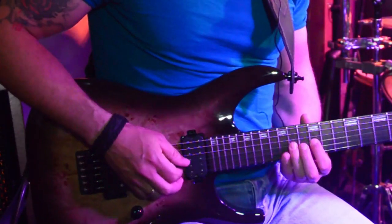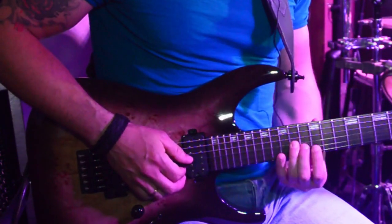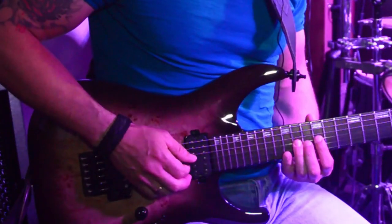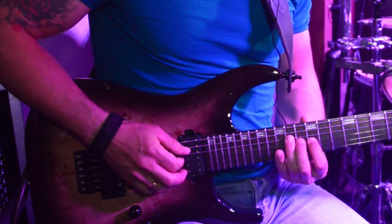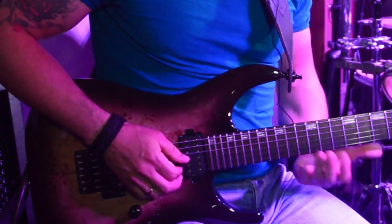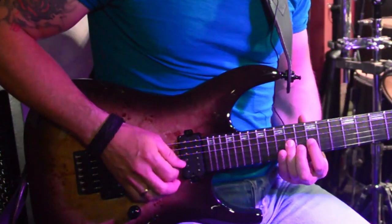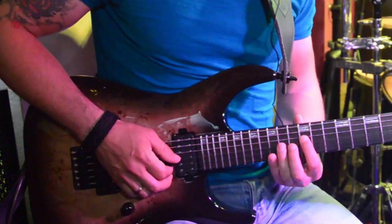So it's 14-12, 14-12, then I return back to the G string and do 14-12 twice — so like 14-12, 14-12 — and then go to the D string with 14-12. Both of them: 14. It's easy and simple, not difficult.